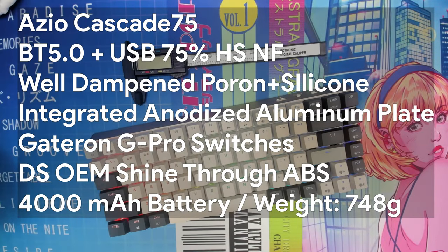Just the specs: we took a look at the ASIO Cascade 75 — 75%, 84 key, dual mode, three and five pin north-facing hot swap PCB. It comes pre-loaded with your choice of Gateron G Pro switches: blue, brown, yellow, or red, as well as a choice of case color in space gray or bronze. It comes pre-loaded with 0.9 millimeter shine-through ABS keycaps in what appears to be OEM profile. It is a two-mode keyboard including USB and Bluetooth 5.0, well dampened with both a poron plate PCB damper and a silicone case damper, featuring a floating key design with an integrated plate and top case made from anodized aluminum. It includes screw-in stabilizers and a 4000 milliamp hour battery.